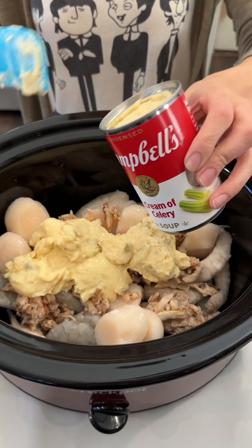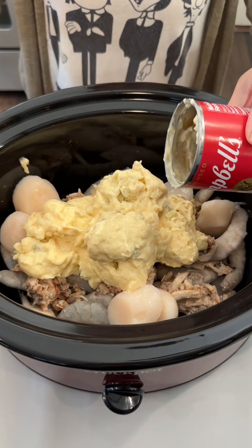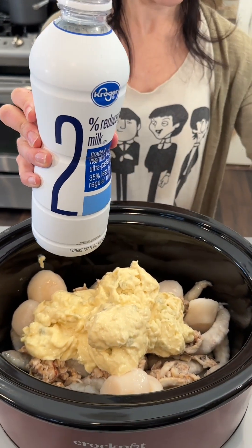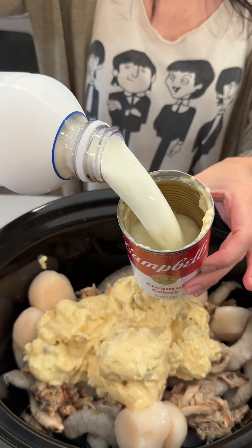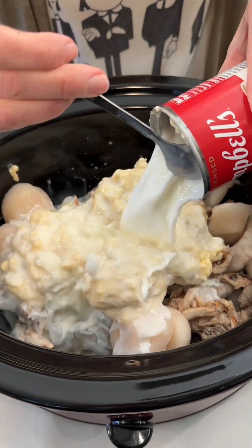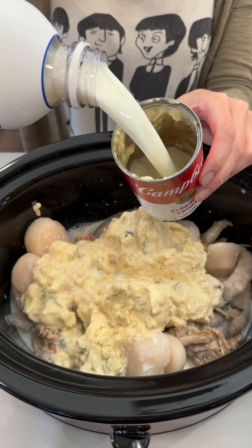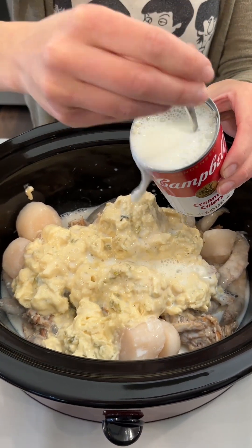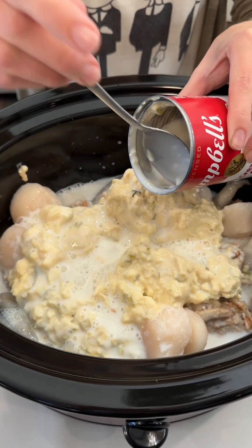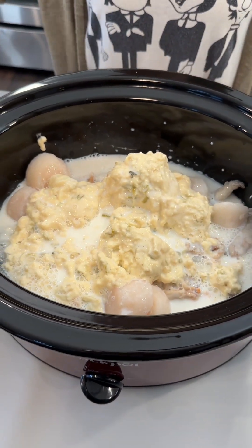We're gonna use two cans — ten and a half ounces each. Next, we're gonna take that empty can and fill it up with two percent milk, or any kind of milk you'd like, just like this. Give it a little stir to get all that creamy goodness out, and do that with the other can too — so two full cans of cream of celery and two full cans of milk. A whole milk would be extra creamy, or if you don't do dairy you could use cashew milk or almond milk.